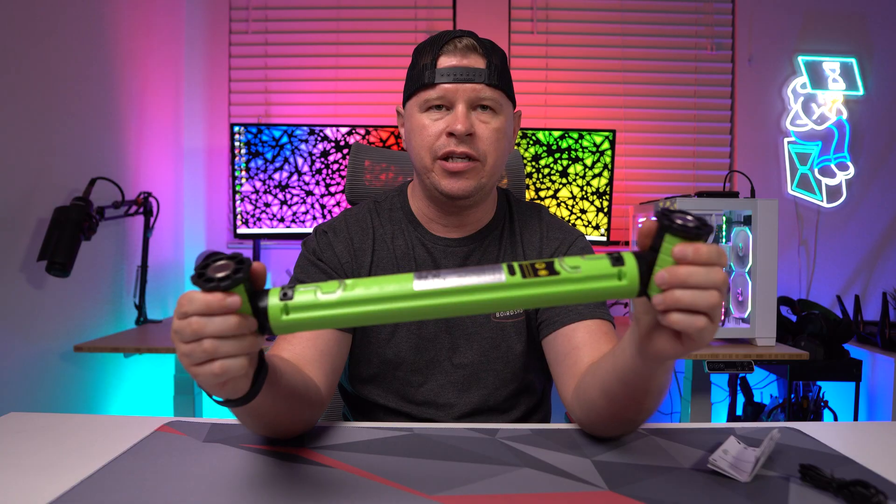This is a great little light. You can use it for working on your car, working in the garage, take it camping, or just have it in the car for emergencies. If you are looking for something like this, this is one that I would definitely recommend.